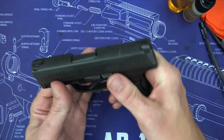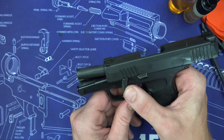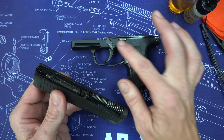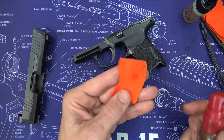Now we'll get into disassembly. Hit the magazine release and your magazine will drop out — set that aside, and make sure any ammo is somewhere it won't get back into the pistol. Push up on the slide lock and pull back on the slide, then rotate the takedown lever down 90 degrees. If the slide wants to push back, press forward with your thumb. The slide should come right off without having to pull the trigger. Then pull up on the guide rod and spring, and pull out the barrel.